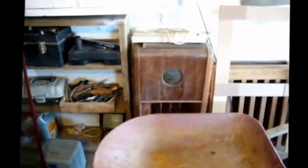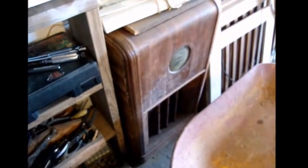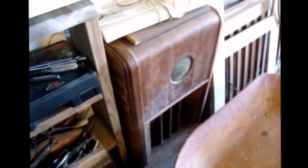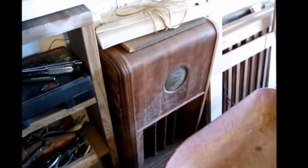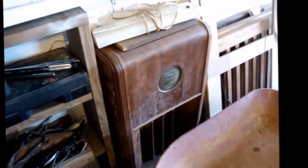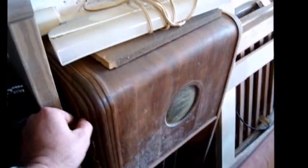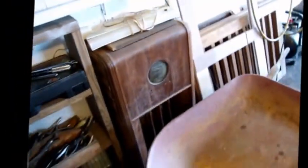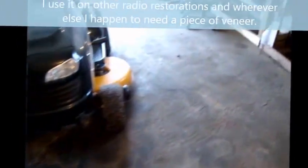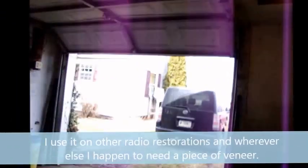All kinds of tools in this old place. There's the shell of that old Coronado farm radio that I decided not to restore, back a year or two ago. The only reason I didn't is because I just don't care for farm radios and I don't want to build a battery eliminator. Besides, I can take this old veneer here and use pieces of it from where other veneers are needed.